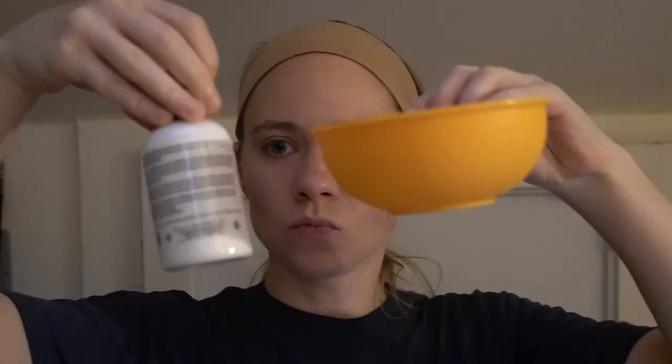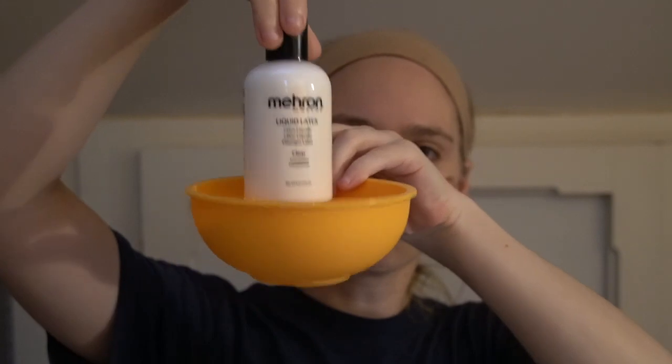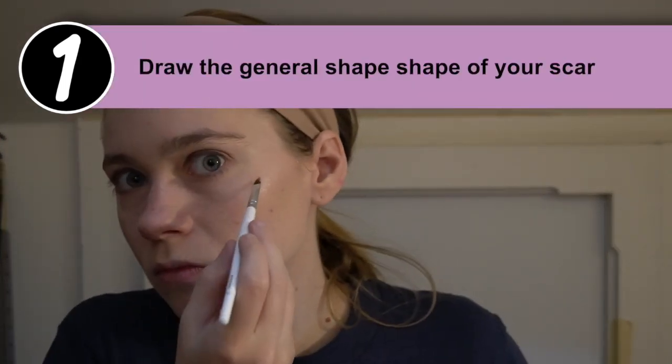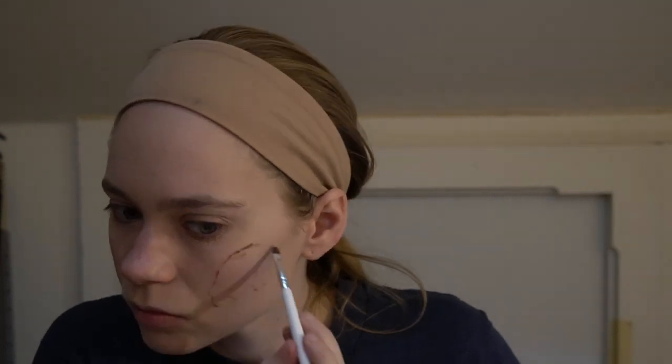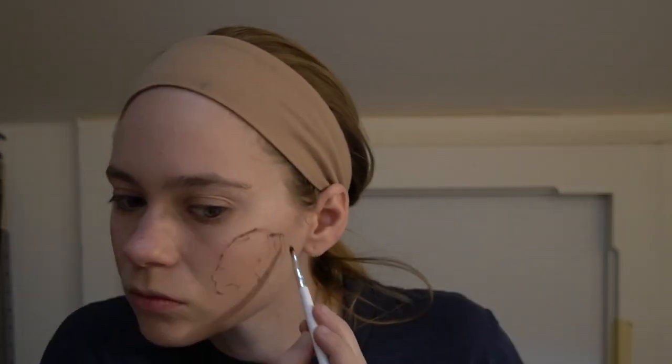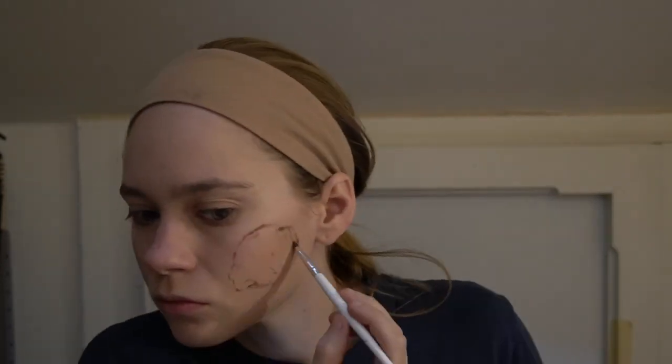One important note before you get started with liquid latex: you want to make sure you test it before putting it on your face, because latex is a very common allergy and a lot of people don't realize they're allergic to it. The first thing you want to do is create the general shape of the scar you want to create — it can be small or quite large — just as a guideline so you know where to put the latex.